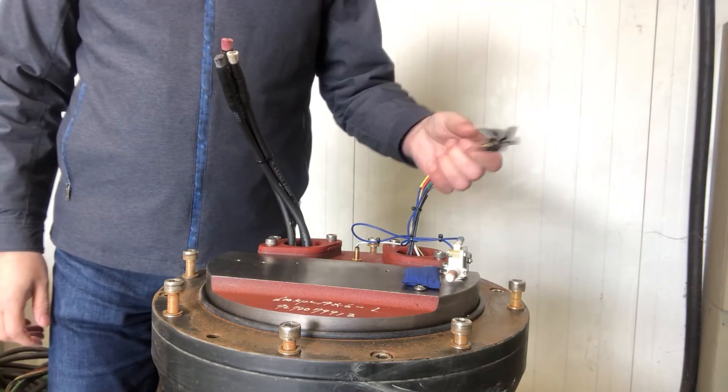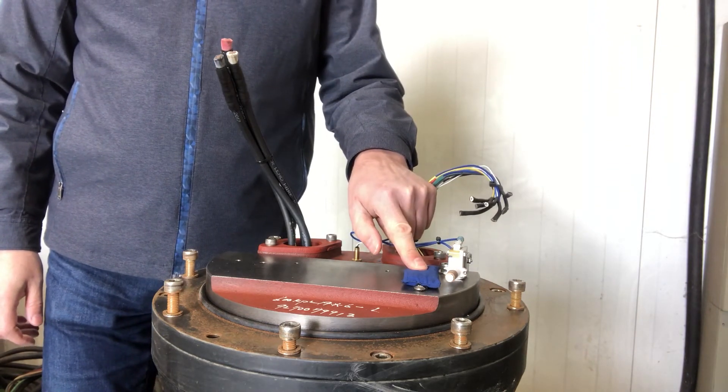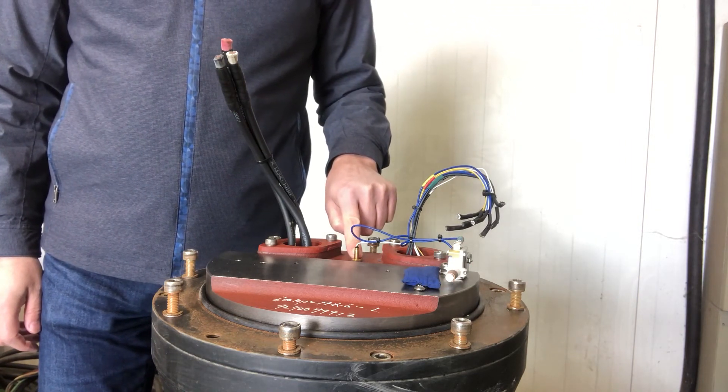Here we have the power wires from the stator, the sensor wires from the sensor installed in the motor, the moisture bag, the moisture switch and the PT100 sensor for the upper bearing.